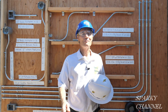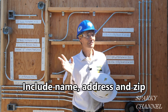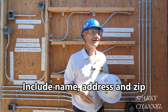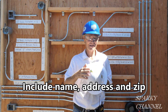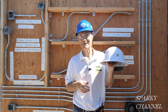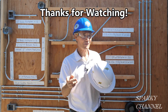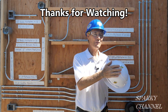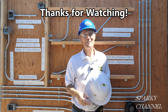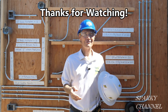I'll put an email address in the video description — just write me. Be the first three to email and get a dozen Sparky Channel stickers. You can put them on your hard hat or your toolbox. After social distancing is over, someone comes by and you just slap one on their back as they walk off — they've got a Sparky Channel sticker on them because you had one in your hand. Stickers are fun.